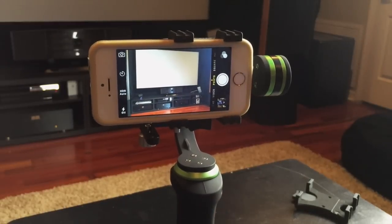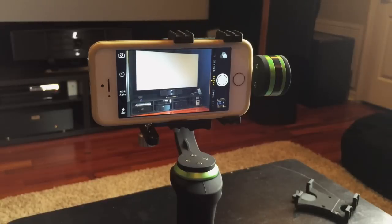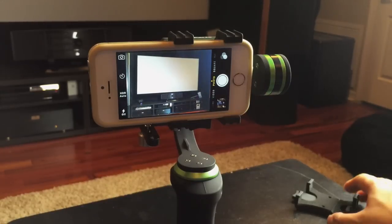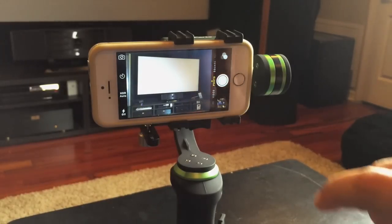That's my brief review of the Lanpart three-axis gimbal for smartphones and GoPros. I'll put all the links to where you can buy this, as well as Lanpart's website, in the notes below. Feel free to comment if you have any input, or if other owners want to share their experiences with the different versions. Thanks for watching.